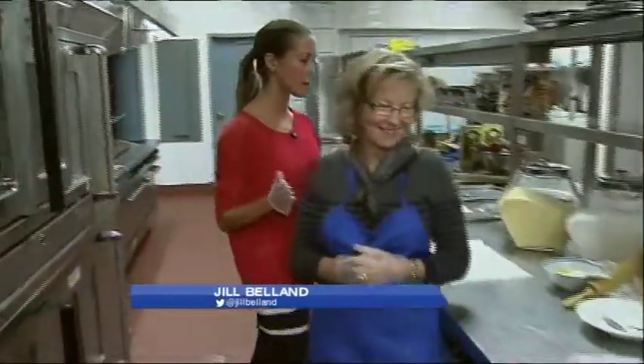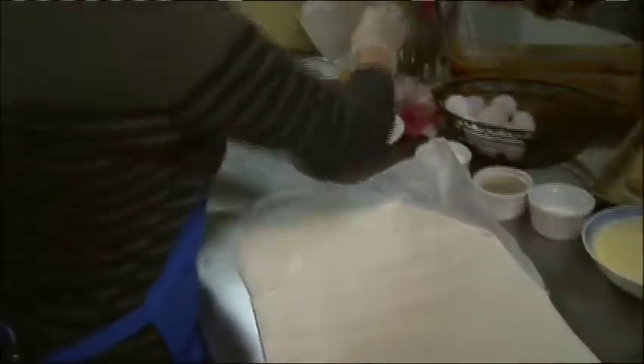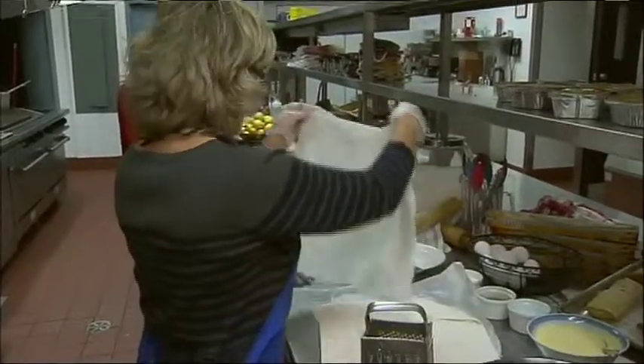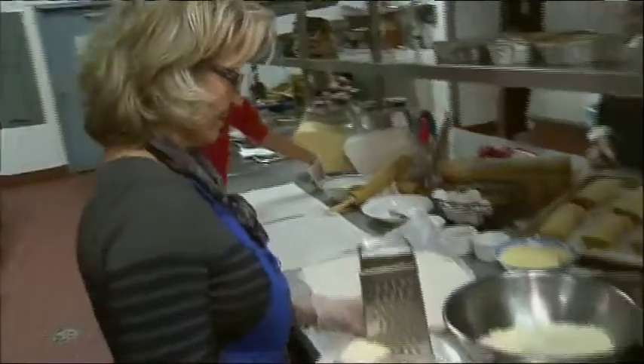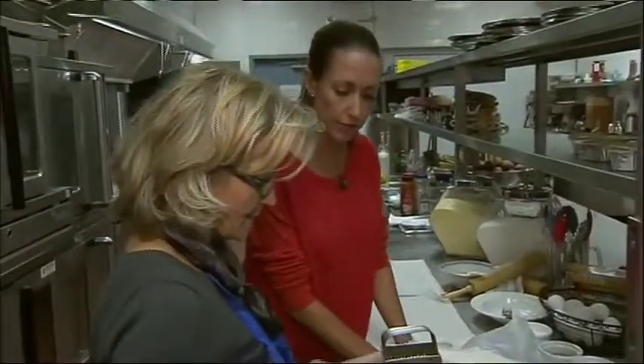We have tiropita on the menu this morning. Did I say that correctly? Yes. Okay, so it means cheese pie. We're working with phyllo — this is a little bit finicky, so we have to work fast. This is something that you'll be serving at the bazaar this upcoming Friday and Saturday. It's a great fundraiser for In From the Cold, the Children's Hospital, and the Mustard Seed.